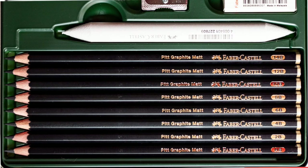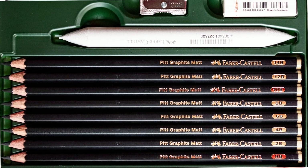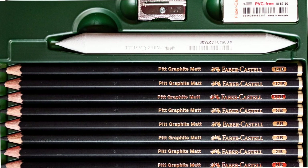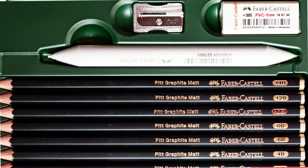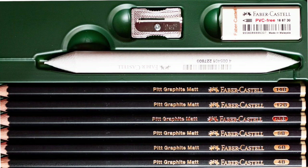When you open the set up, you can see that inside here you have eight pencils in total. You also have a blending stump — a paper blending stump. And then you also have a metal sharpener and a little PVC-free eraser here.